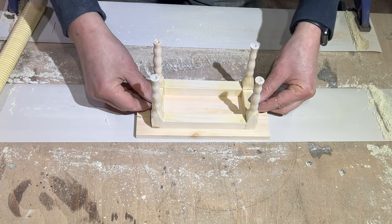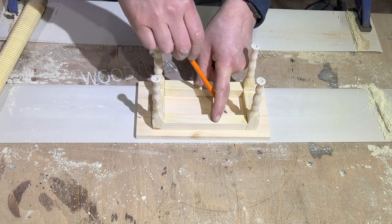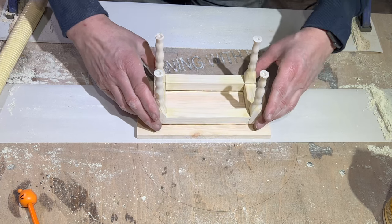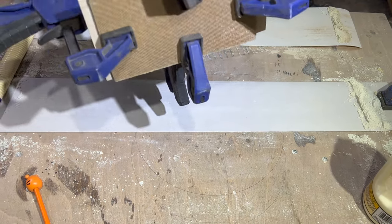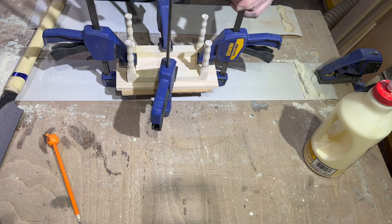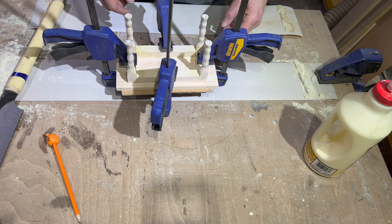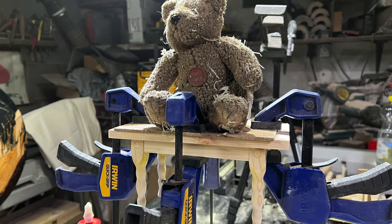Am I going to measure it or am I just going to do it by eye? I think I'll just do it by eye. Just put a little sheet of MDF at the back there to protect the surface. Give that half an hour. I might just wipe the glue around from the outside edge with a bit of wet rag. And it'll be ready to take to Lenore.